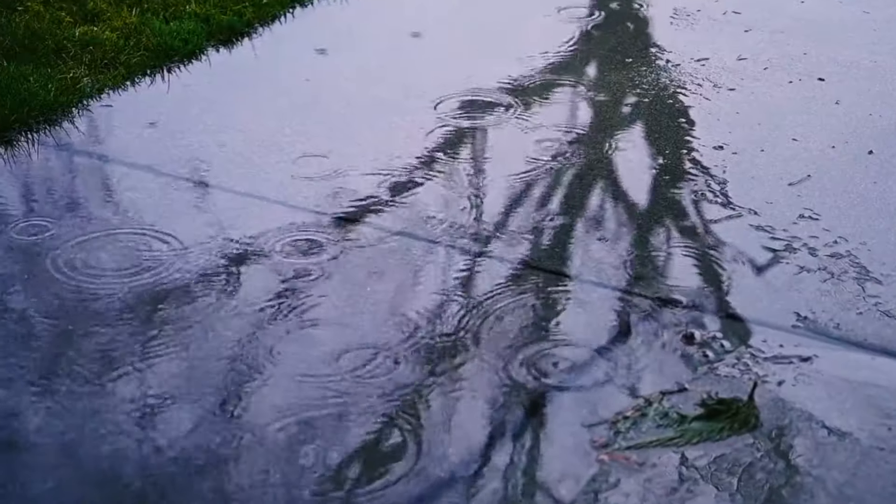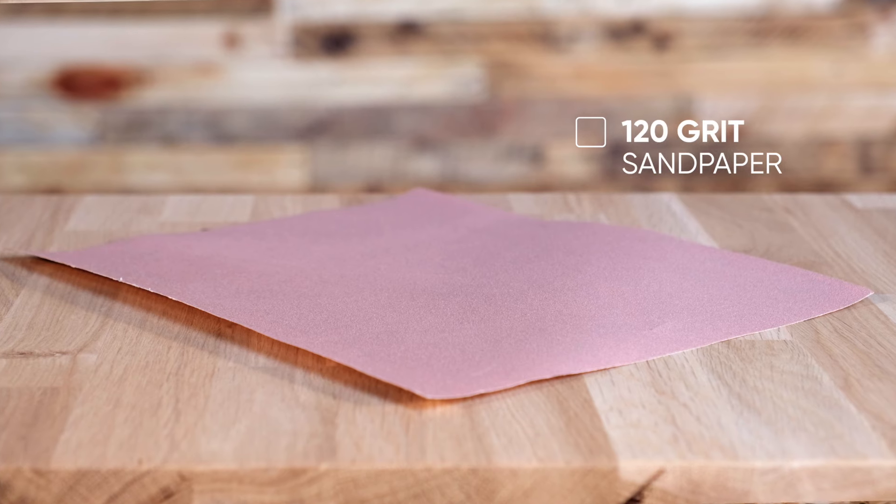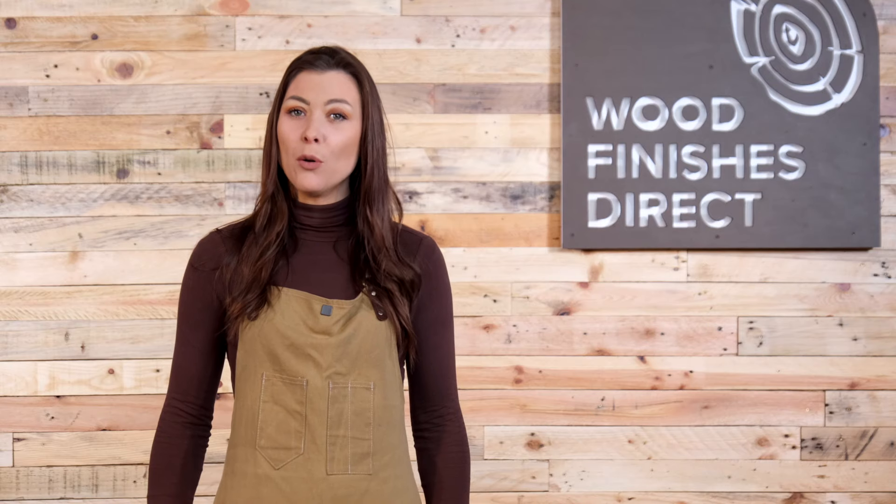We recommend that your timber is clean and dry before you start oiling. If it has rained, we would recommend two to three days of good dry weather before you start. New wood needs to be sanded with 120 grit sandpaper and no finer. Old wood needs to be sanded back completely.